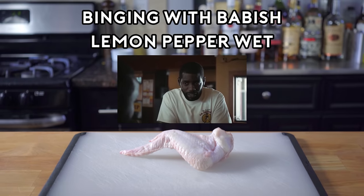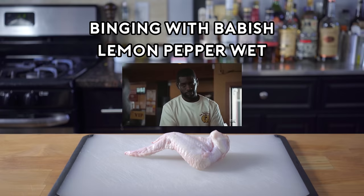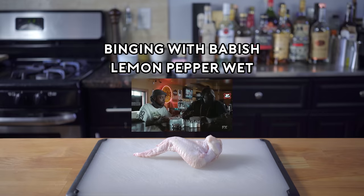My boy hooked you up — he made you the lemon pepper joints, but these got the sauce on them. Oh snap, lemon pepper what? Oh my god. Yeah, we don't normally do that, but my man Sam, he hooked y'all up. Holla at him.